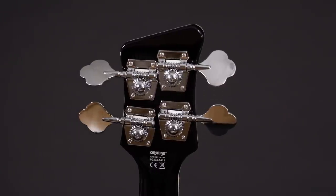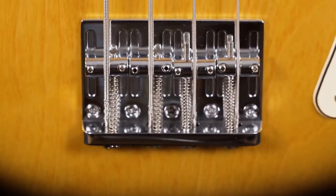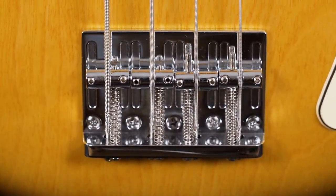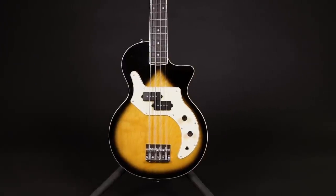The hardware seems solid — especially the bridge looks very durable. It's a 2D design, meaning you can adjust the string height and the intonation. The spacing from string center to string center is 19mm, which is the standard for 4-string basses.